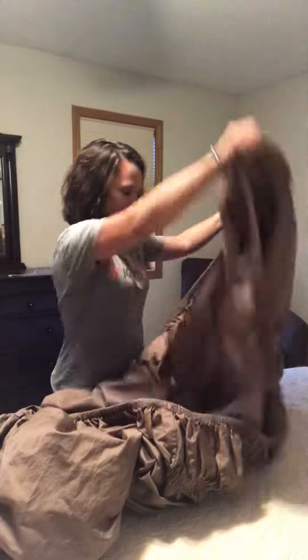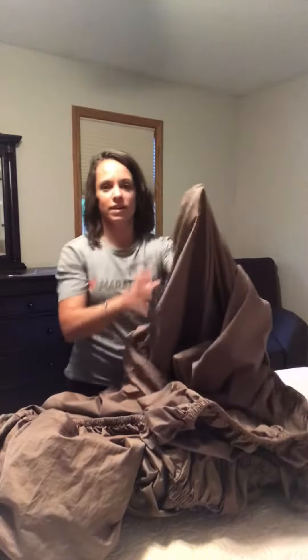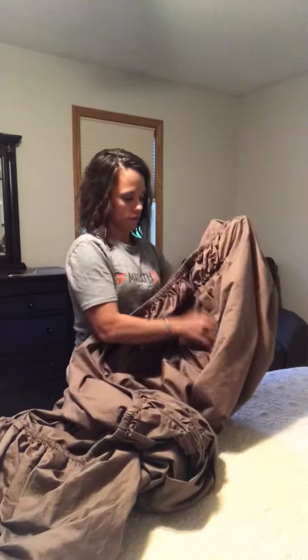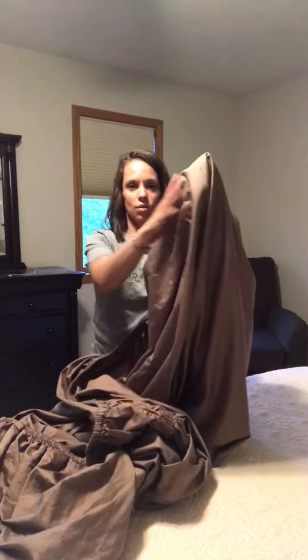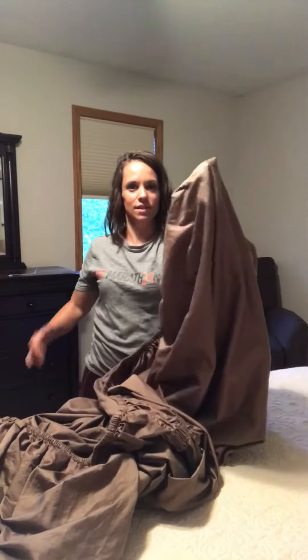Find the corners. Here's one corner — I have it inside out; this is the inside seam. Then find the next corner over, match the ends of the seams together, and flip one corner over the other. I've got my hand in there holding the corner, and I use it almost like a mitt to grab the sheet.